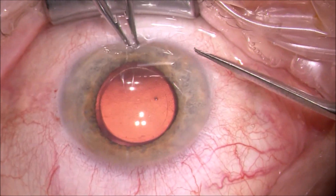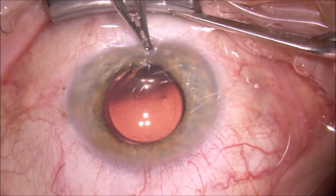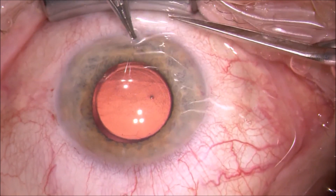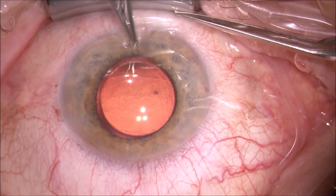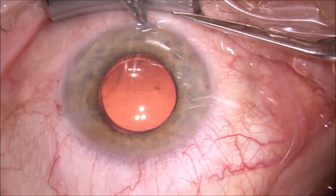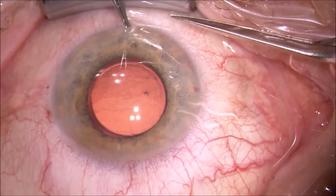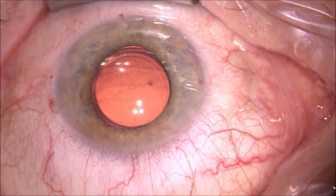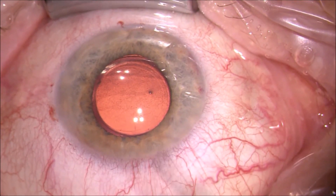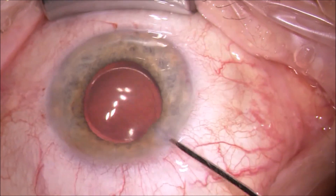This might destabilize the anterior chamber, and sometimes you really get huge iridectomies if you perform them manually. Now, why do I still use an iridotomy or iridectomy? I'm very afraid of the inverse pupillary block that can be caused by the endotamponade, either gas or air. I know there are surgeons in the literature who are not doing it anymore and don't seem to have problems, but in an outpatient setting I always prefer this as an extra measure of security.